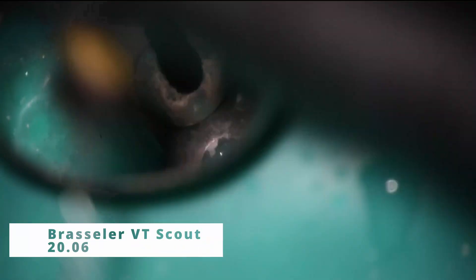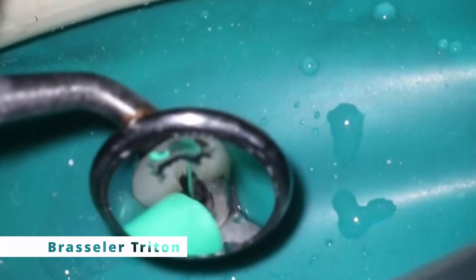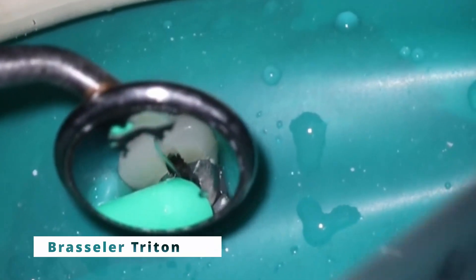Hopefully this is helpful. We'll go through the process of the tooth — we got a nice little stick there. The 20/06 is able to drop down, and once you find these canals for anteriors, if they are a little bit calcified, they open up extremely quickly. Usually when calcification occurs it's in the coronal aspect of the tooth, and the apical portion still stays pretty wide open.